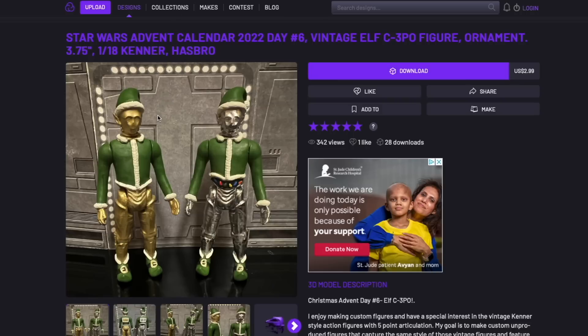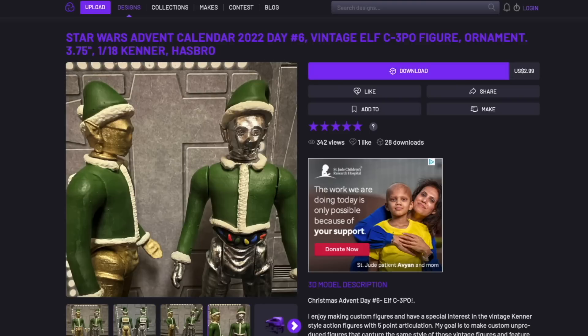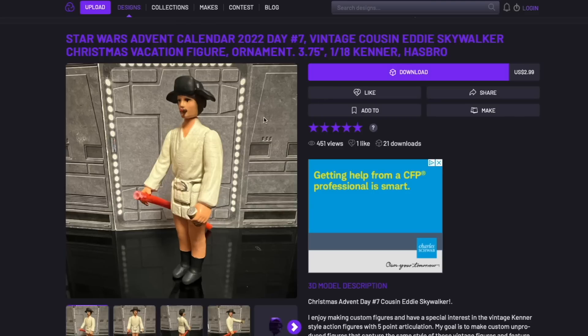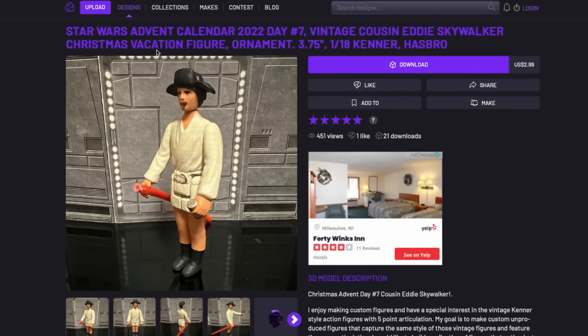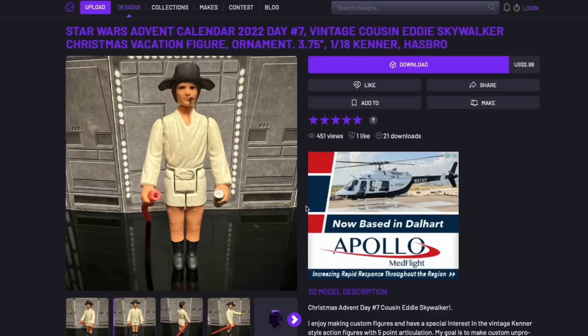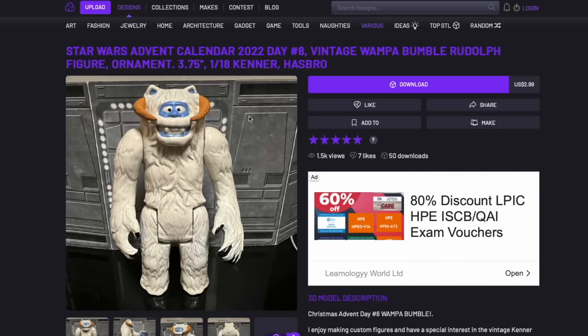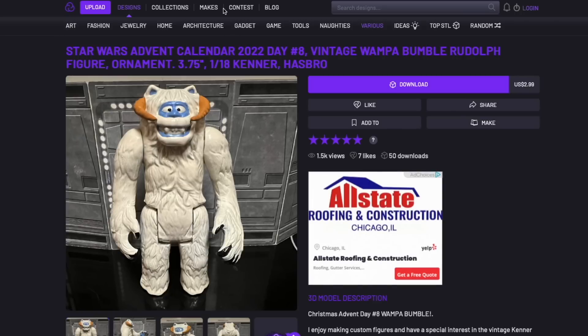This is meant to be an elf — Santa's elf — so he's even got little pointy ears. Here we have one that I had not really recognized when I first saw it, because I have not seen Christmas Vacation for a long time. But this is Cousin Eddie and Luke Skywalker kind of mashed up together — an interesting concept. It doesn't quite resonate with me because I barely remember the character. This is Wampa as Bumble, or maybe it's the other way around — Bumble from the Rudolph the Red-Nosed Reindeer stop-motion TV special. So there we have those two put together.